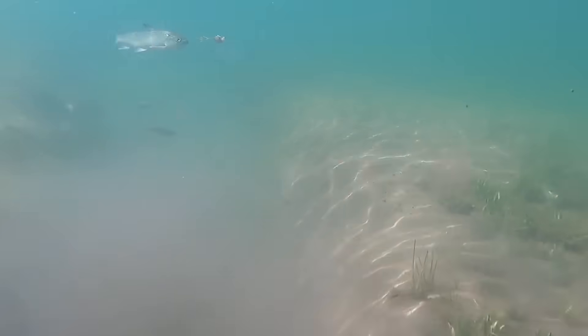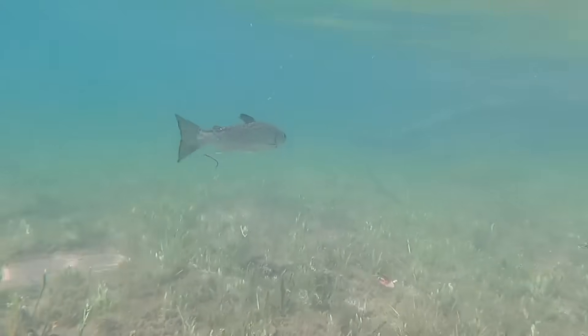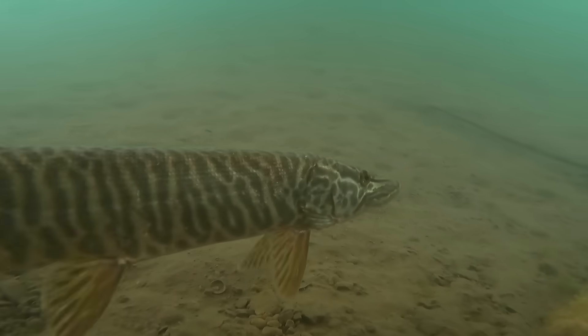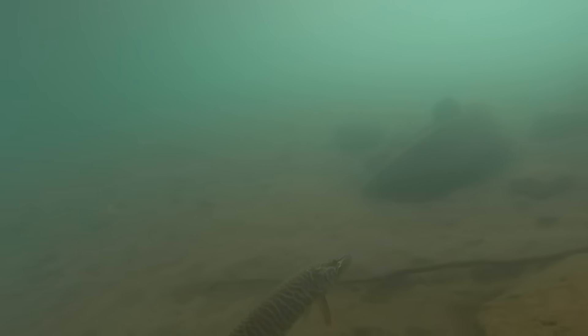If you have ever fished in a body of water with stocked fish, it's fairly likely that you've caught one or more of the hybrid species on this list. Theoretically, these hybrids can occur naturally anywhere the range of both parent species overlap. However, in most cases, that range is very limited and hybridization actually occurring is pretty rare. The stocking of hybrid fish has become increasingly popular throughout the U.S. and Canada in the last 50 years.